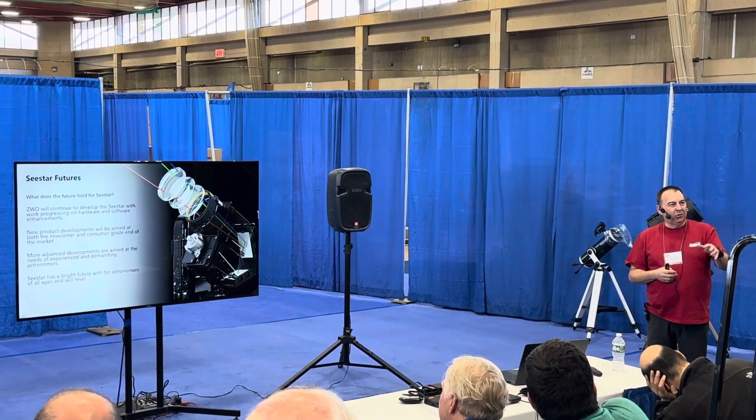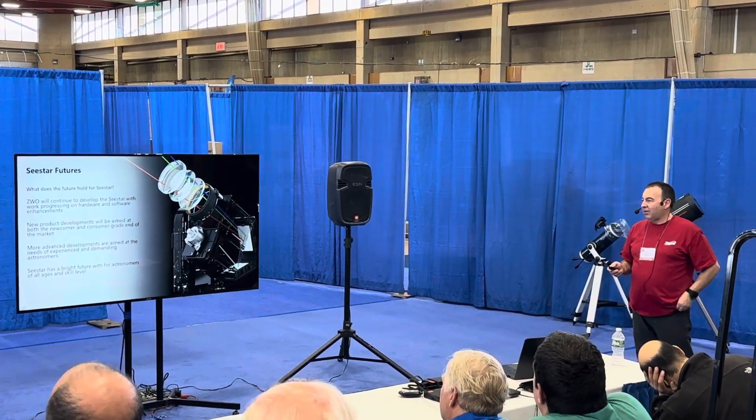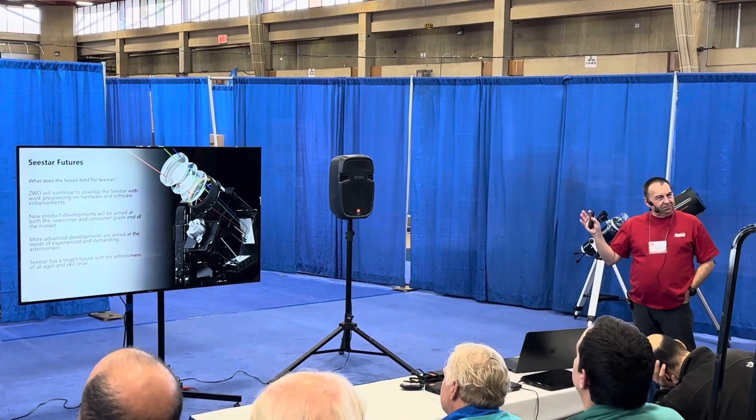Keep watching the Facebook pages — you'll see news as soon as we have it. But you can be assured, stuff is coming.